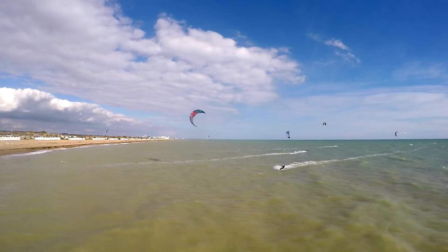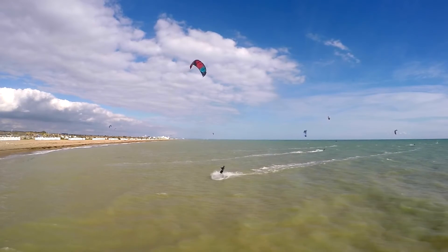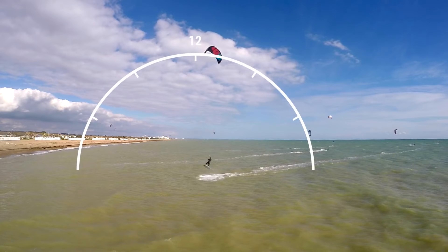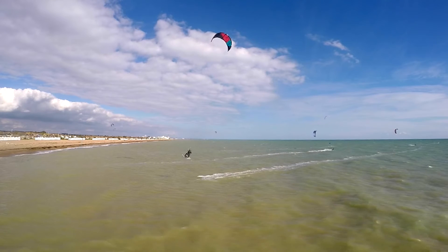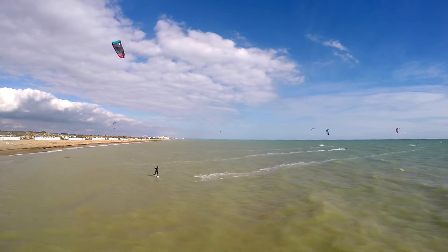To generate good lift it's important to send the kite past 12, but watch here how I stopped pulling with the backhand and tried to keep the kite above me. This really helps with my hang time.